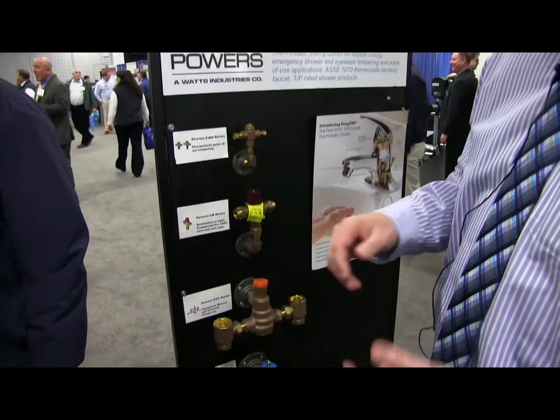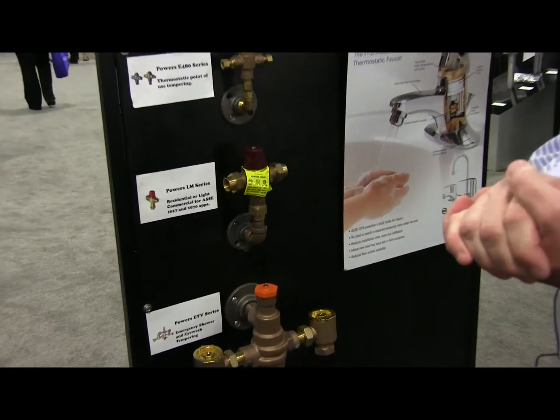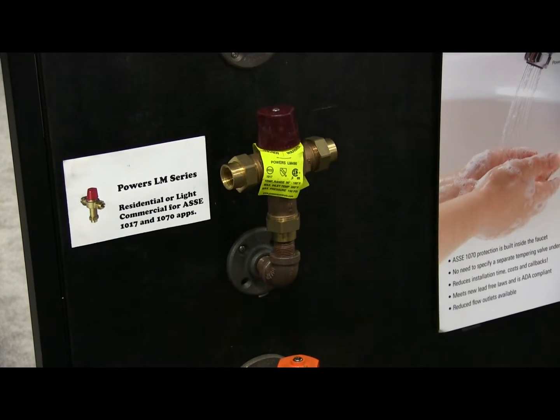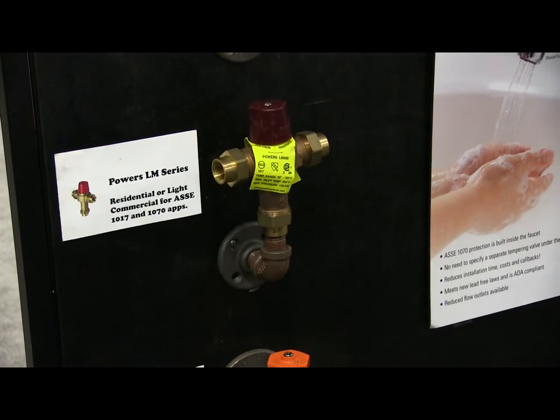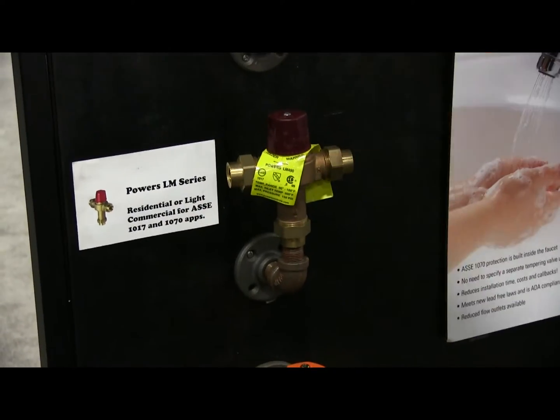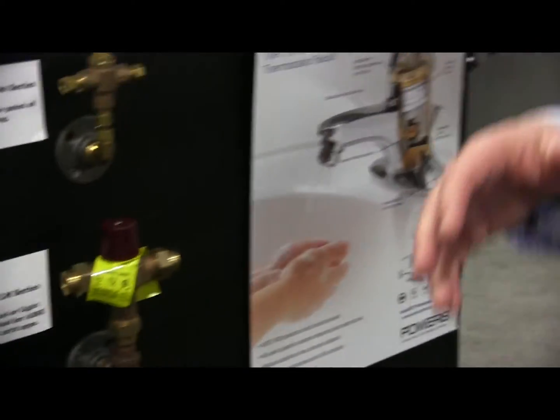The LM series — we do the 1017 version, which the 1017 standard is the master mixing valve, which would be used off of a water heater to supply a whole building. These are also available in the same 1070 as the E480 above, for like a bank of laboratories where you had to do four or five faucets at once.